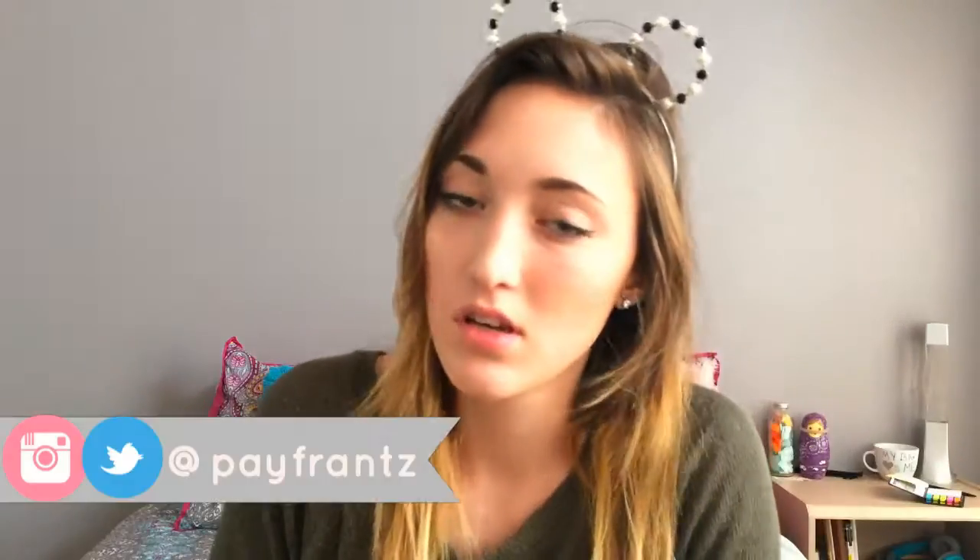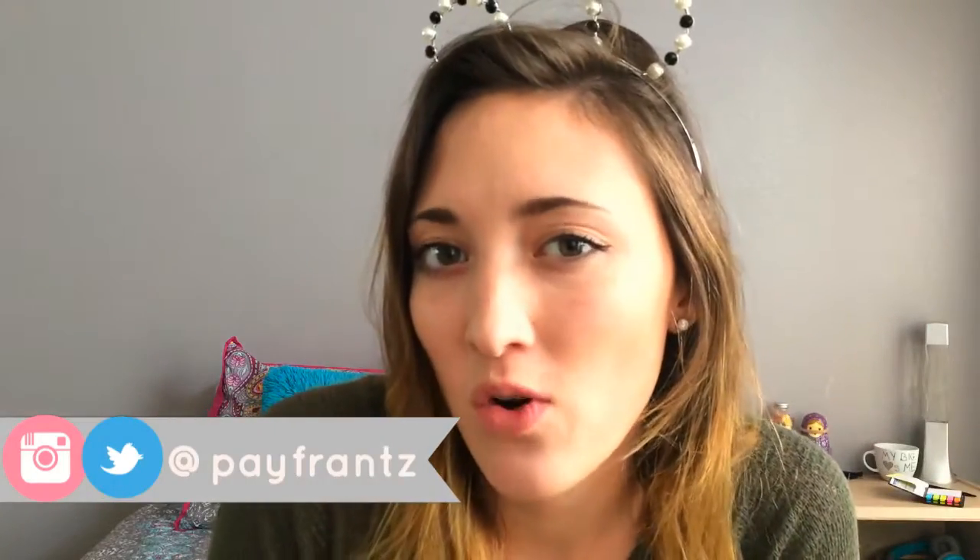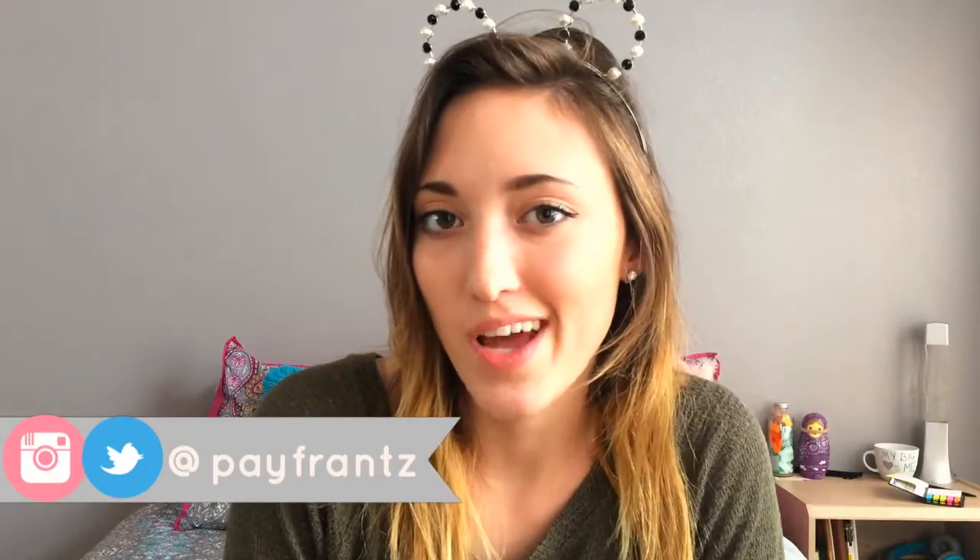Hey guys, welcome back to my channel! And heck yeah, as I promised, it's a Halloween themed video. I'm super excited about this one because it was super fun — my ears are falling off! This one's a super fun DIY glow-in-the-dark pumpkins. Yeah, glow-in-the-dark pumpkins. I usually carve mine, but this year I was like, why not just paint them?